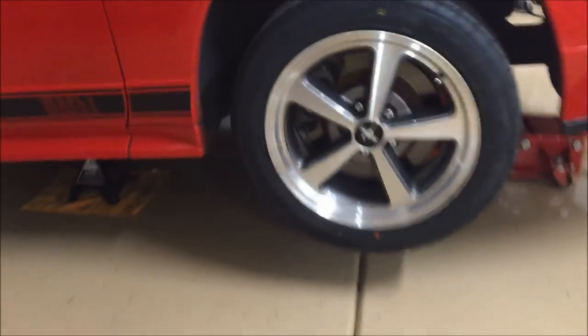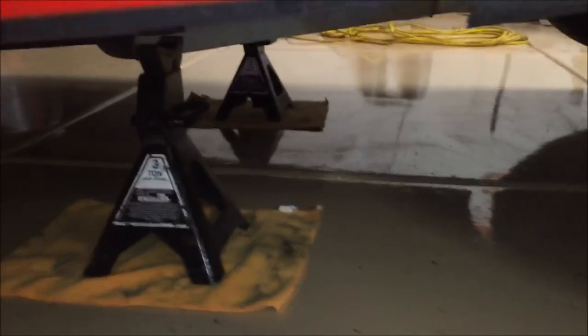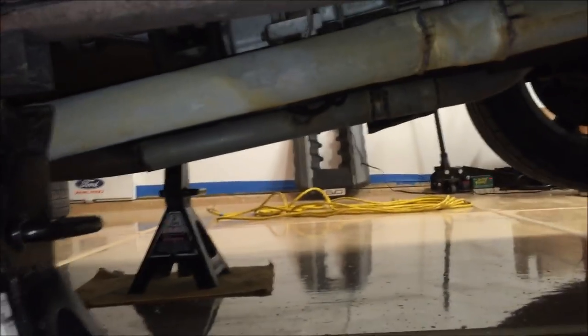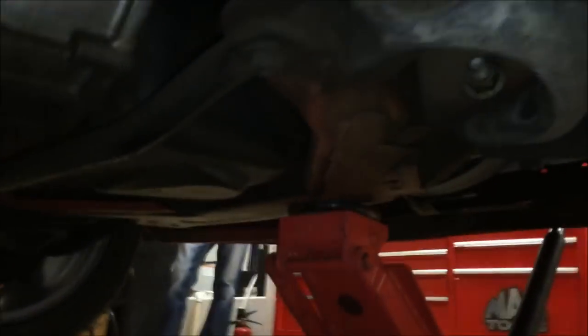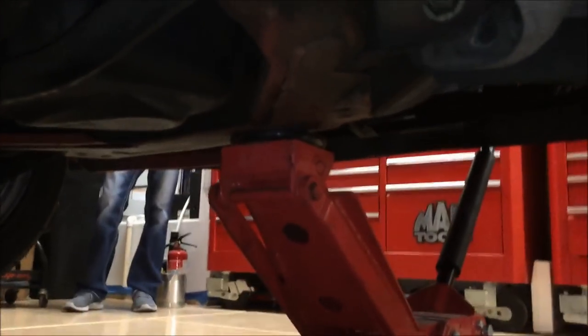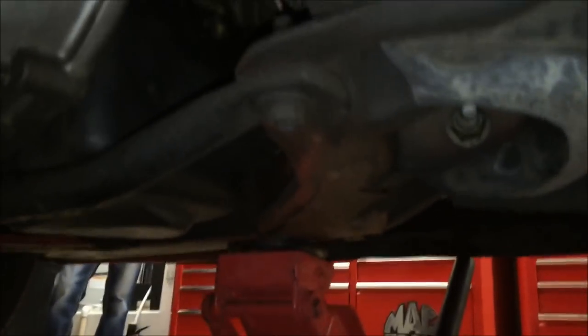We've lifted the car and put it in the air with jack stands on each side going onto the subframe connectors — they're a little far back but will be alright. We just lifted with the jack right on the k-member so we could do both sides at the same time, which saves a little time. Just make sure you don't hit your oil pan when lifting that way.